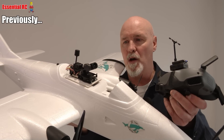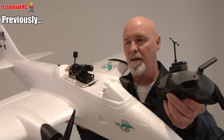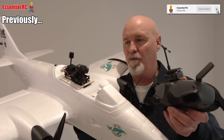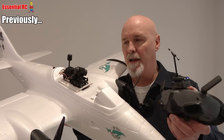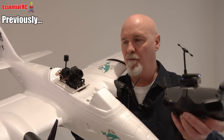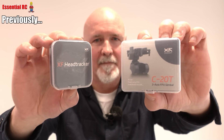Dom here from Essential RC. Thanks for tuning in for another video. This is a clip of me demonstrating the quite recent XF-C20T 3-axis gimbal and the XF head tracker for DJI-03.